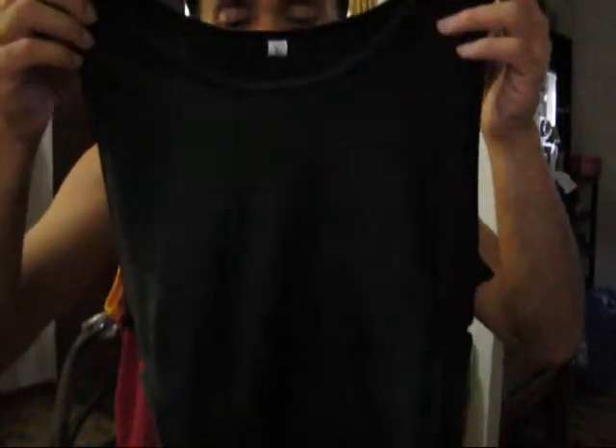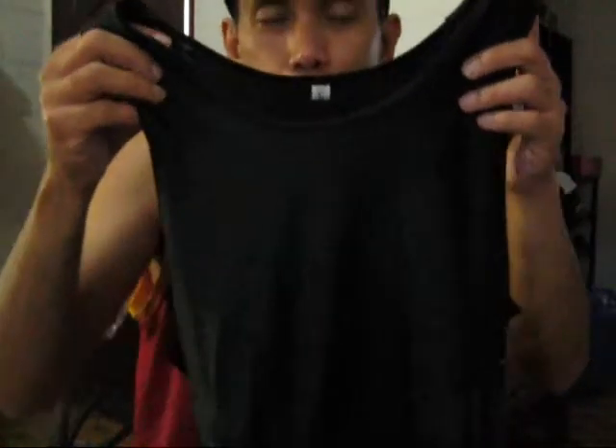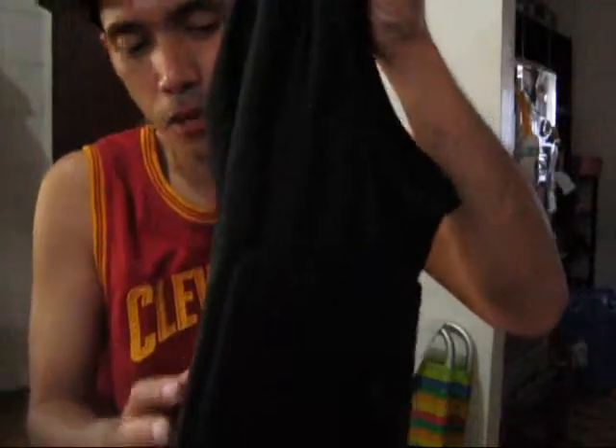Hello peeps, I'm back again with another compression product, but this time it's not from Procare. Procare does not carry this particular product that I'm holding right now. This is the tank top hex pad that I purchased from Shopee. Lazada is also selling this particular product from a foreign seller, but it's much more expensive — at least a thousand pesos. This one on Shopee, again from a foreign seller, probably from China or Hong Kong, is a little over 800 pesos.